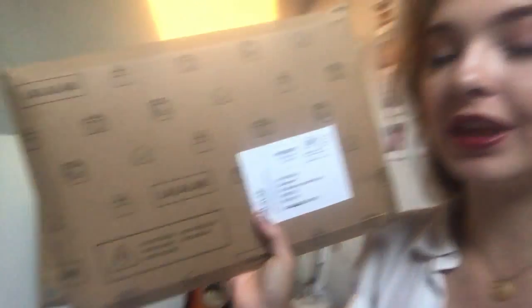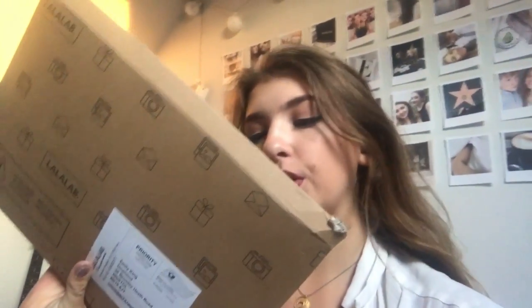So the package came in the post today and I am so excited to unbox it. I've been waiting for this for like a couple of days now — it was meant to come between yesterday and Friday. I'm so glad it's come today because I don't think I could have waited any more. It comes in this really cute little envelope with the Lalalab print on it — it's got a camera, some polaroids, a little present and an envelope. Super duper cute!